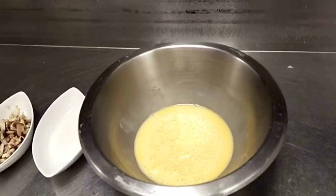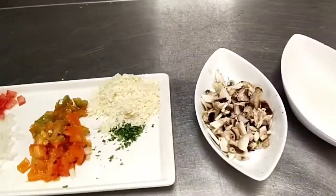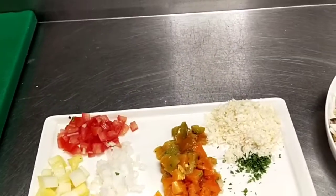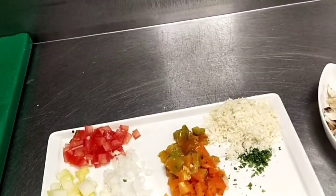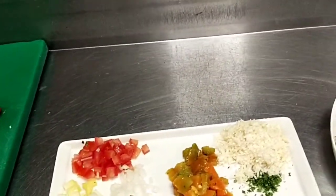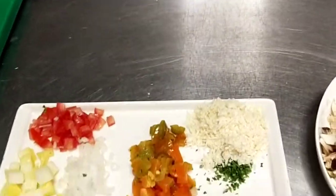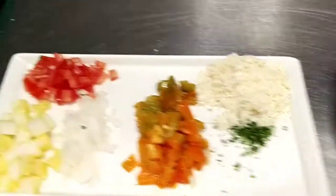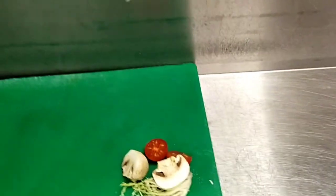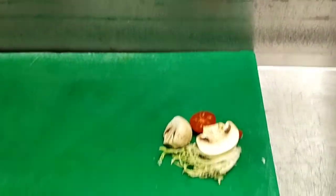So we need only 3 pieces of egg, and then fresh cream, and then button mushroom, chopped. We need also potato — it's chopped. And then we have onion, white onion, and then fresh tomato, and then pepper, harlequinade, parmesan cheese, parsley. And then for the garnish, we need a slice of button mushroom, cherry tomato, and frizzy lettuce.